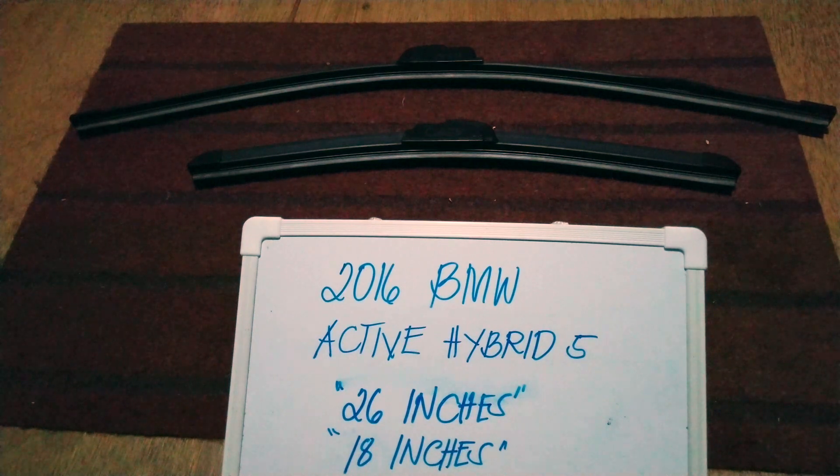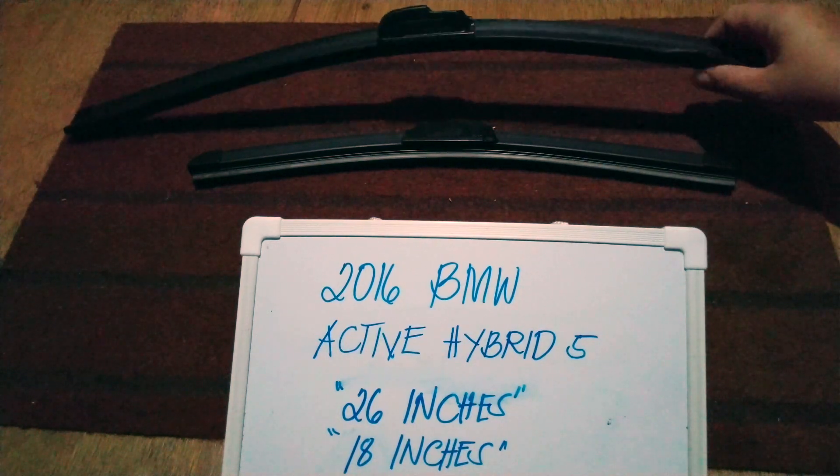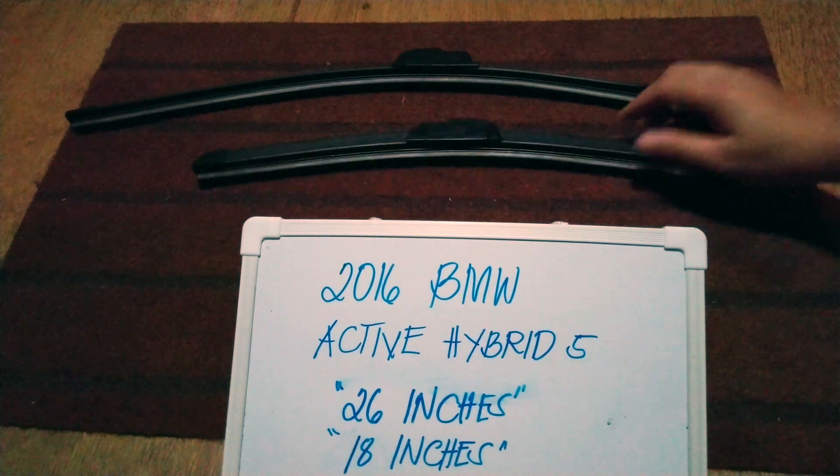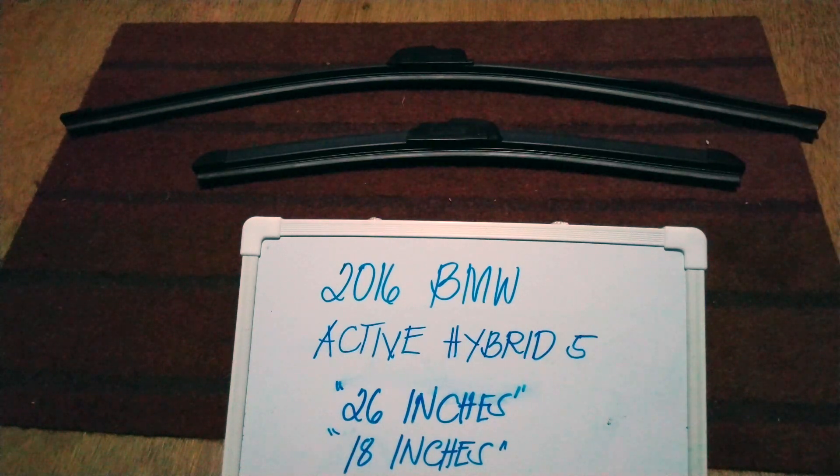The wiper blade replacement size for this 2016 BMW Active Hybrid 5 is the one that you see right here. You've got 26 inches for the driver's side and 18 inches for the passenger's side. It is important to know that they are in different sizes.